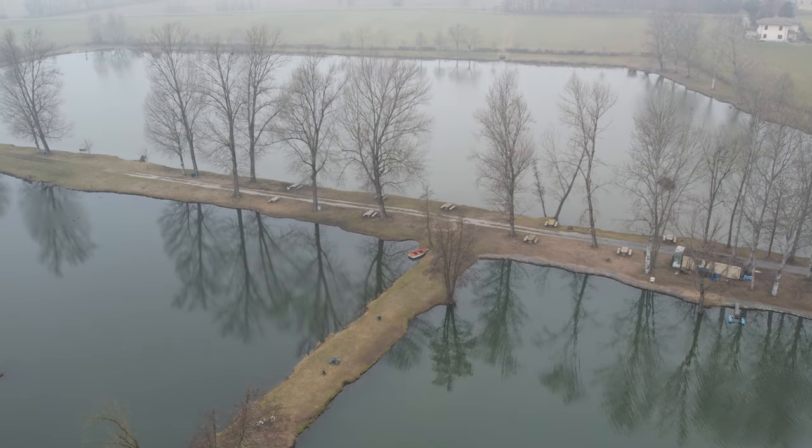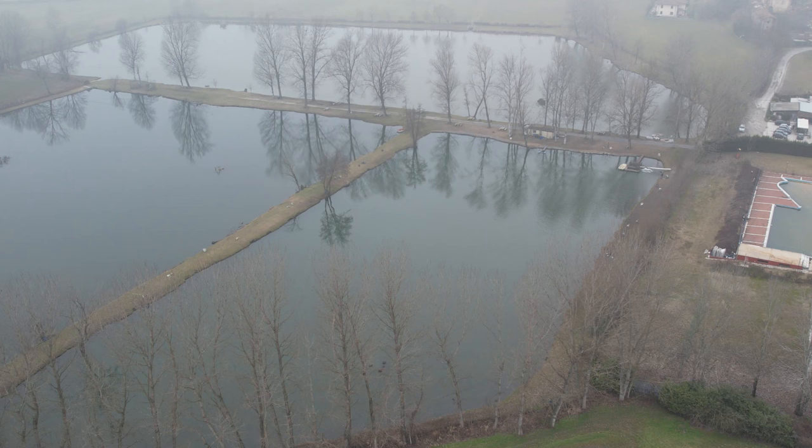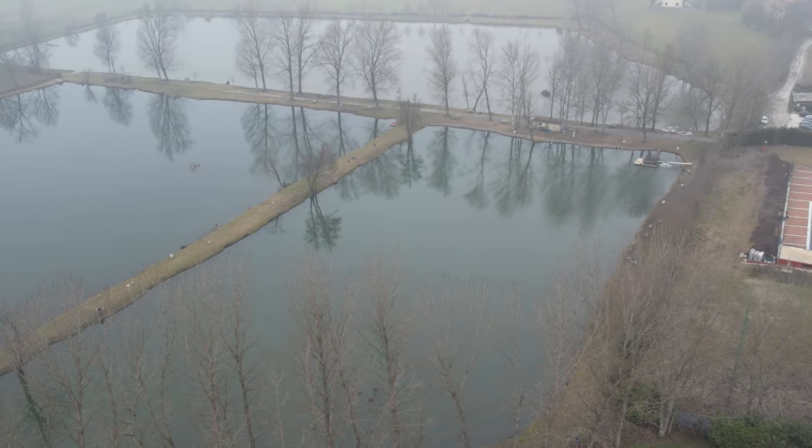Il lago più grande è dedicato principalmente al carpe fishing e allo spinning per predatori, ossia black bass e lucci. Uno davanti a me, dall'altra parte di quello in cui siamo, dedicato espressivamente alla pesca dei predatori, quindi lucci e black bass. E quello in cui ci troviamo, dedicato fondamentalmente alla pesca della trota lago.